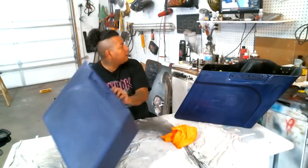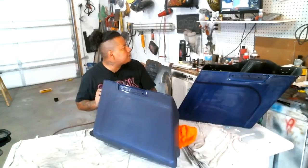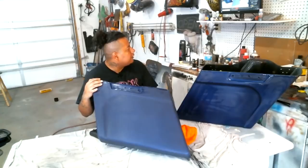Looking at this one here, you can see it's pretty much done. There are a few little spots, but I'm really not going to be that much of a stickler to worry about it, especially because they're so minor and I'd really hate to dig through the corner. It's pretty good.